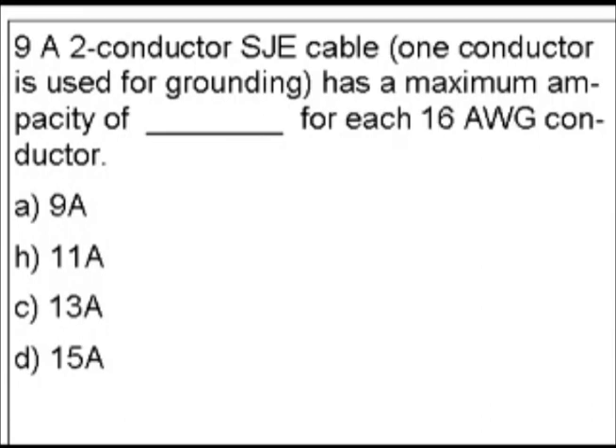What is an SJE cable? You don't need to know that in order to get the answer, but it may help you take a shortcut. S stands for hard service flexible. SJ means junior hard service flexible, and when you add E it means thermoplastic elastomer insulation.